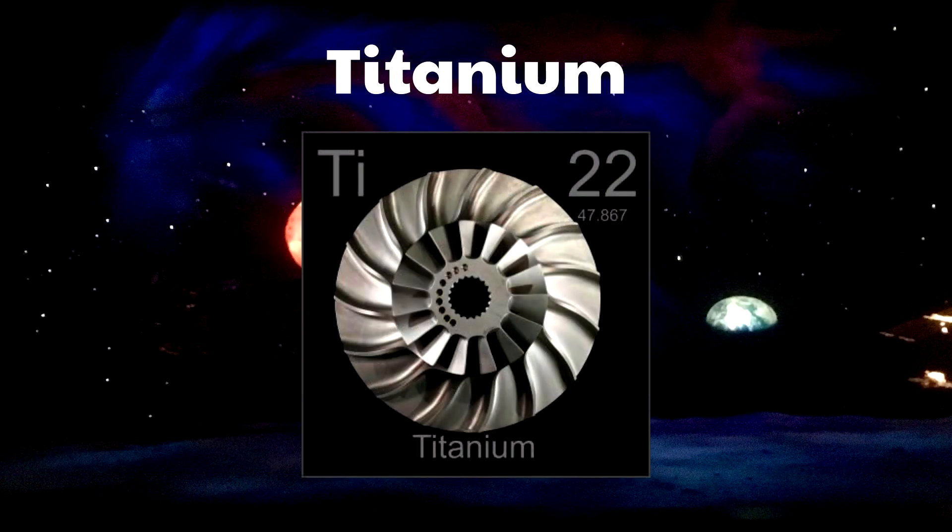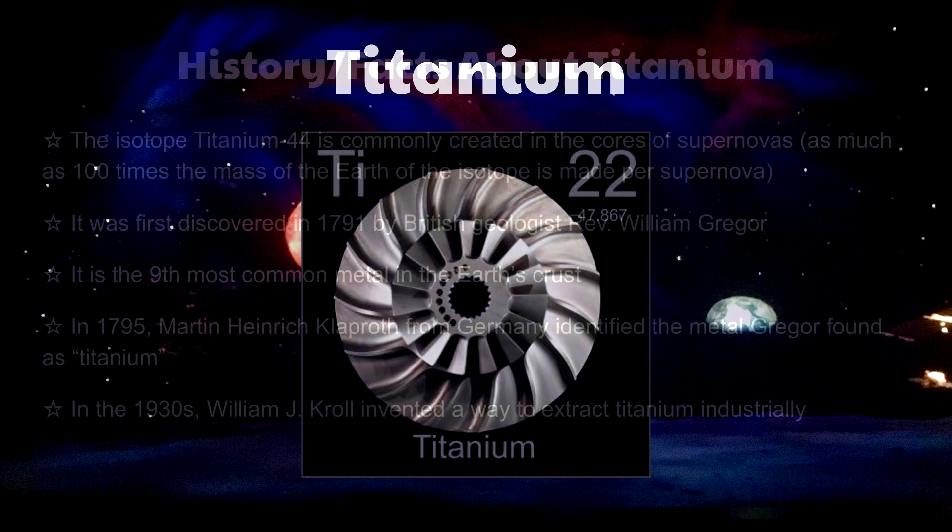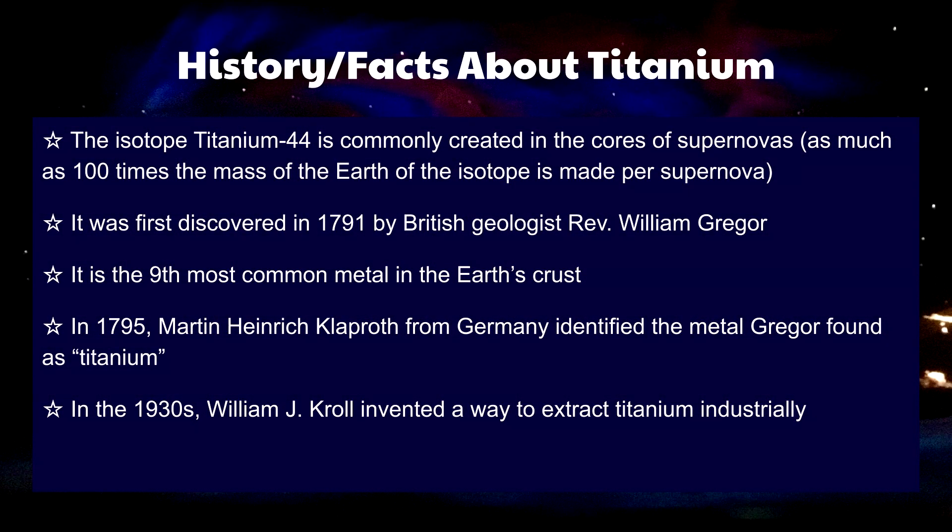The story of titanium's origin is truly fascinating. Just like numerous other elements and metals on the periodic table, titanium was first created in supernovas, and as much as 100 times the mass of Earth of titanium-44 can be made per supernova. Reverend William Gregor was the first to discover the element in 1791, but in 1795 Martin Heinrich Klaproth was the first to officially identify and name titanium.